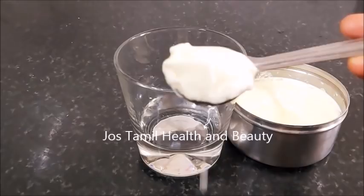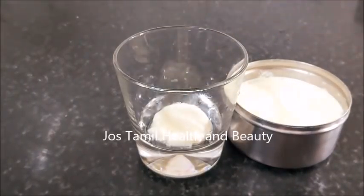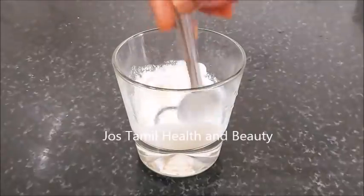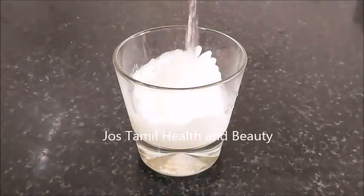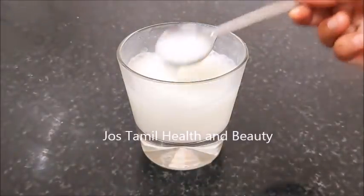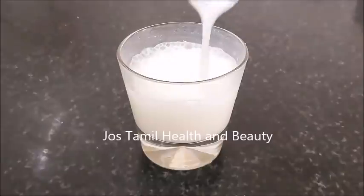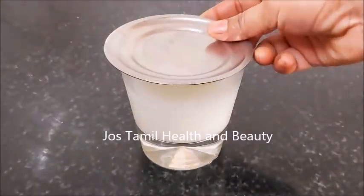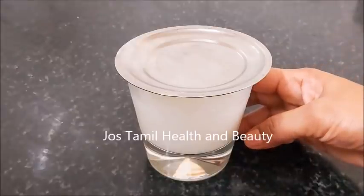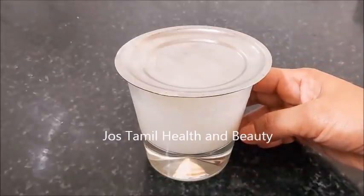Now let's go to the blender and blend. For this, I am going to try one glass — let's try 150 ml just to dry. Now I am ready. As you get it, the bacteria will be released. This is our ginger.